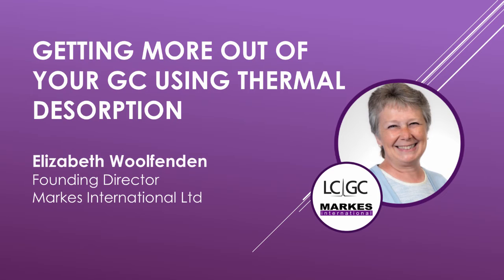Now, I love thermal desorption, but it isn't suitable for everything. It can't be used for most inorganic gases, permanent gases like oxygen and nitrogen. But it does work pretty much for every organic compound that you can run through a GC. The only real exceptions are non-volatiles — compounds that are higher boiling than about NC44 — and methane itself, which is a bit too hard to trap.